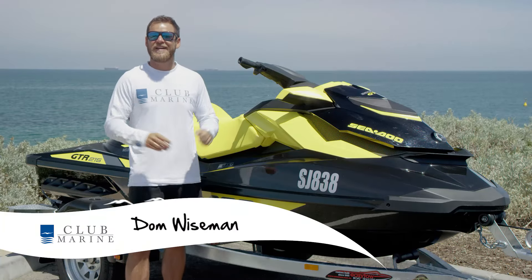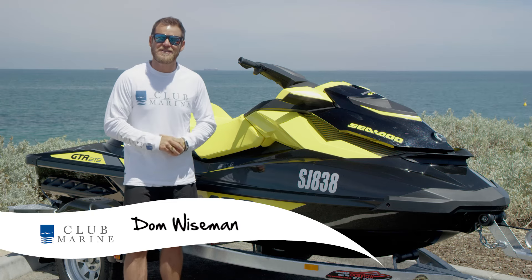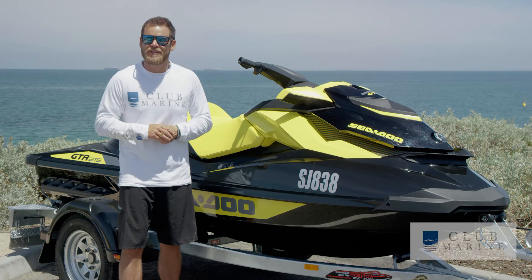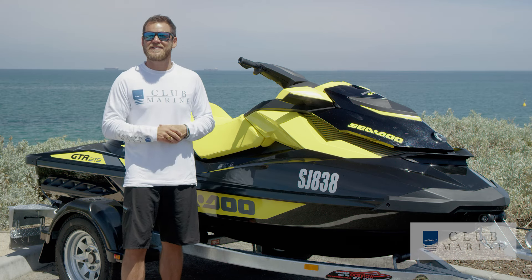You've enjoyed a great day out on the water, and now it's time to put your PWC back on the trailer and head home. By following these few simple tips, you will end the day just as you started, incident-free.